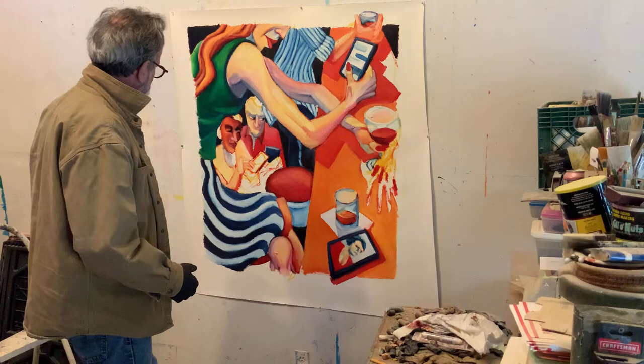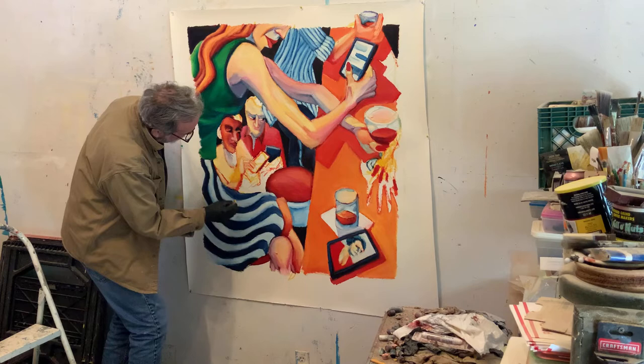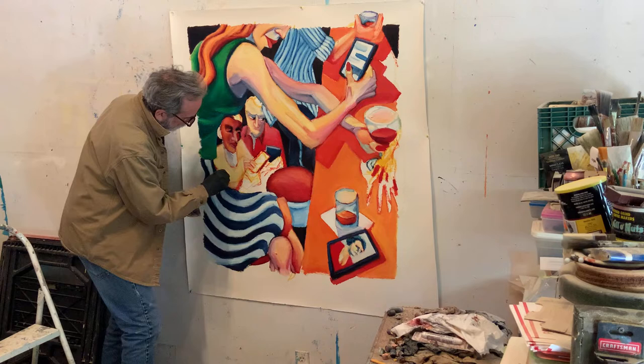I've been thinking about these hands and I think I have it more figured out. One issue is this hand is totally in the wrong place, so we're going to start trying to rework this. Everything is dry, so this poor painting has been waiting while I built all those frames.